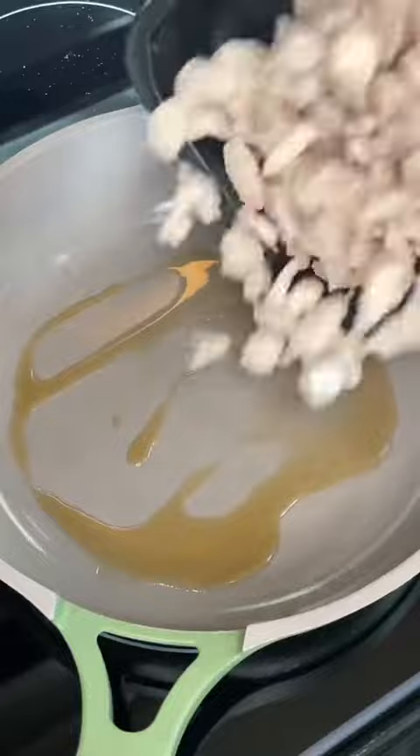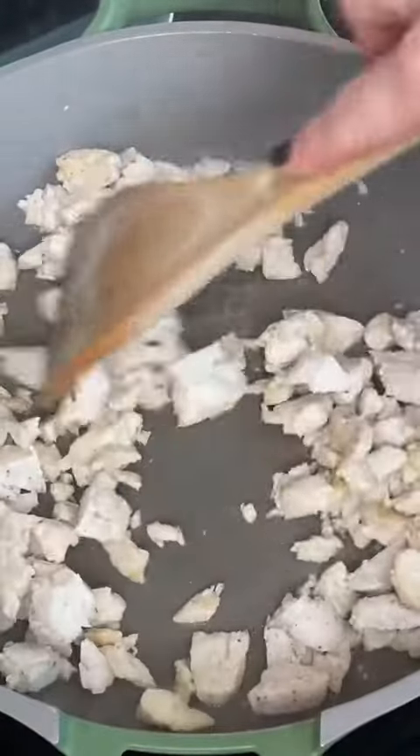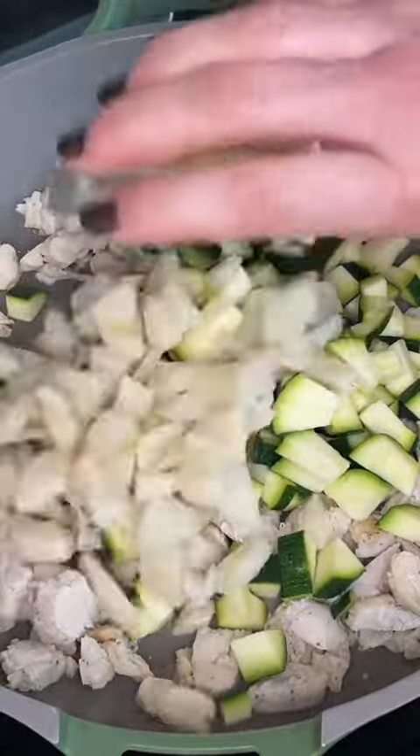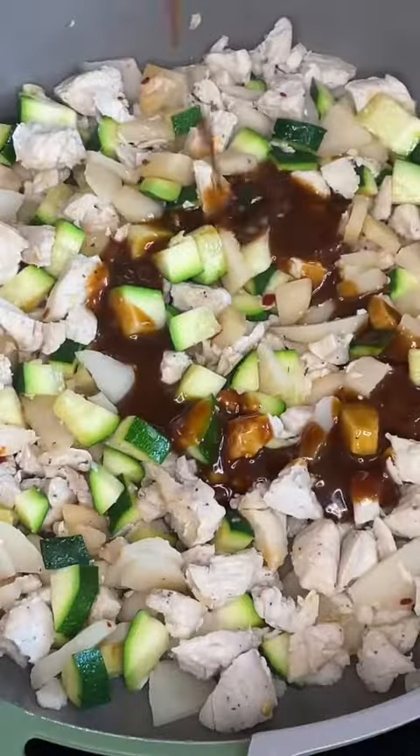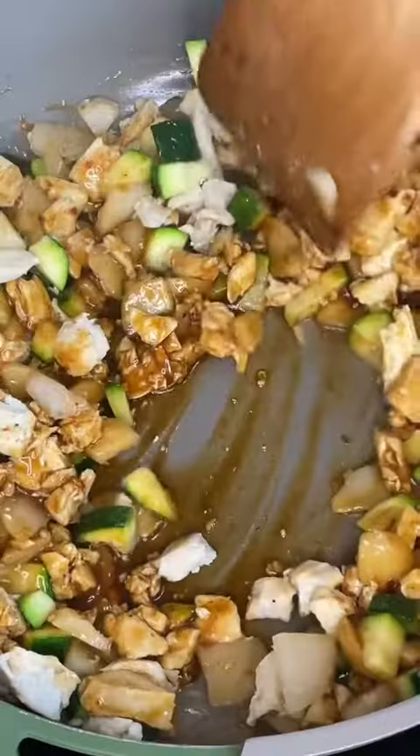Add a little sesame oil into a pan, chop up the chicken from the Kevin's pack and add it in. Once the chicken is heated through, add a small chopped zucchini and a drained 8-ounce can of water chestnuts. Then add the delicious Kevin's Kung Pao sauce.